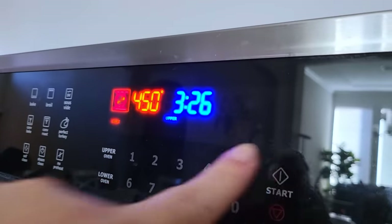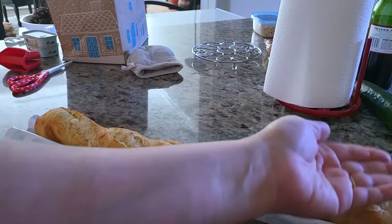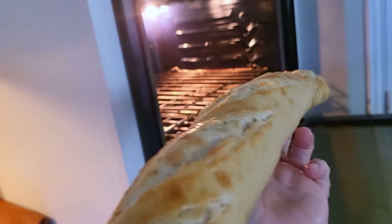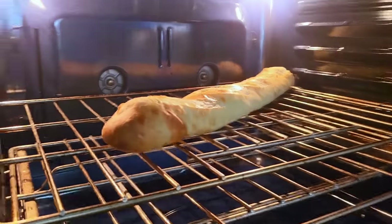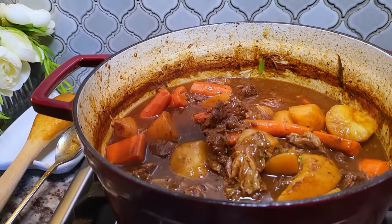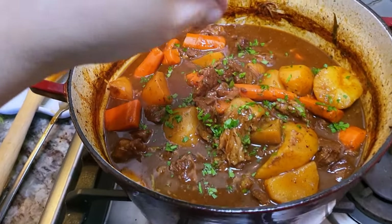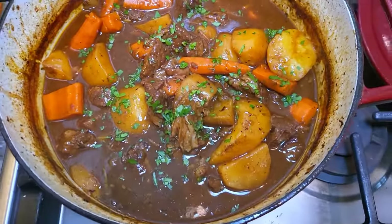I'm setting the oven to 450 degrees Fahrenheit to warm up a baguette. I like to just wet my hands and wet the exterior of the baguette, then place it right onto the oven rack for about five minutes at 450 degrees until the exterior is crusty and toasty. I'm going to garnish my beef stew with fresh chopped parsley. Sometimes I like to add peas or even fresh corn into the mix — make it hearty, make it yours.